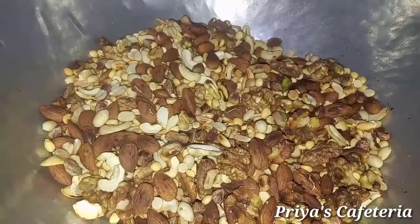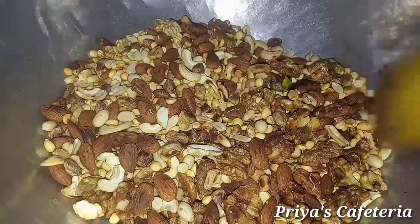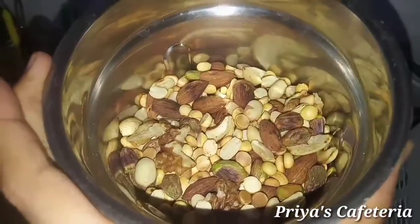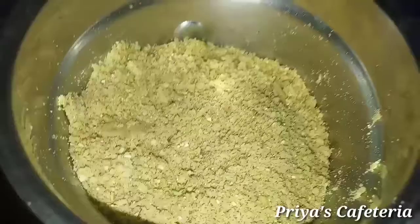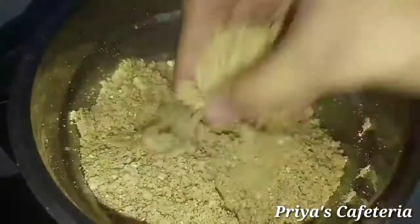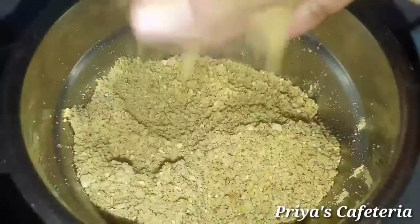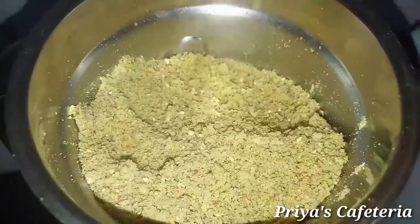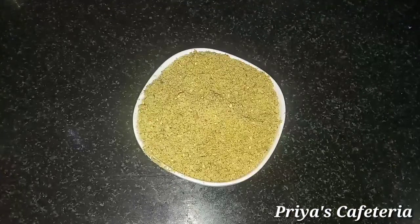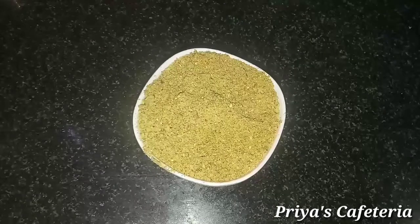Now you can add the nuts in a jar. Put in the nuts powder. This is ready. I'm going to add the nut powder and blend it a couple of times. Let's see how the nuts powder is done.